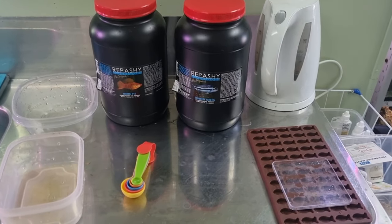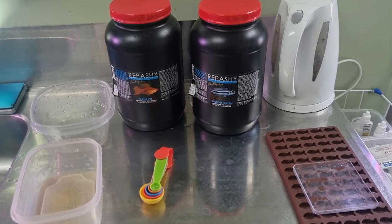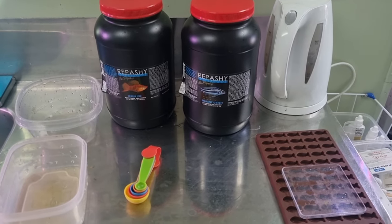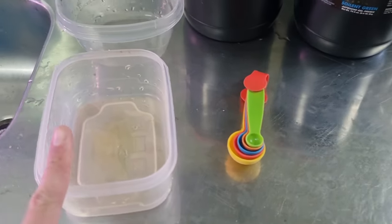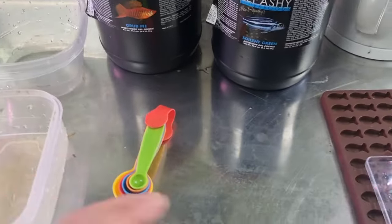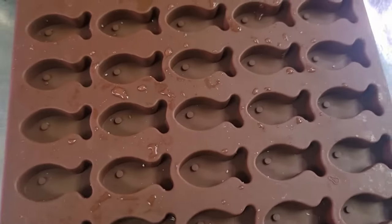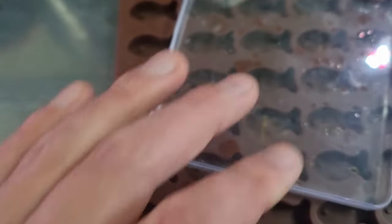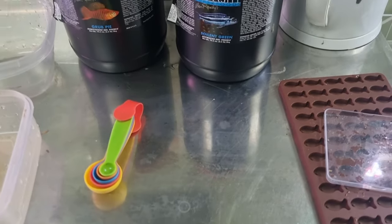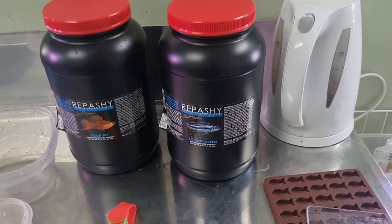So first off, what do we need? We obviously need the Repashy - these are my two jars. I use big jars because I have a lot of fish, but the small jars are fine. You'll want some measuring spoons - I find those are easiest. You'll want a container to use, and then optionally you can get an ice cube tray and a scraper. My ice cube tray is shaped like a little fish. And you'll need some way to heat the water - you can use a jug or I actually use the microwave.